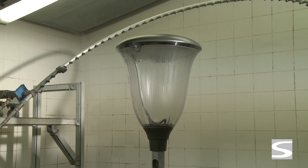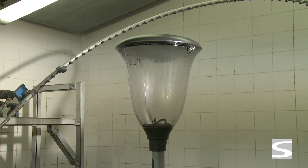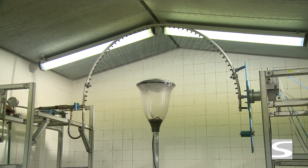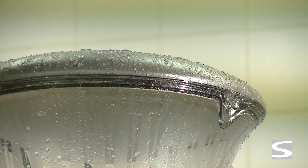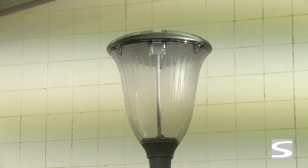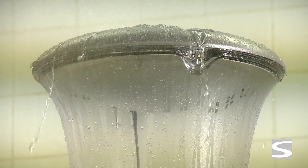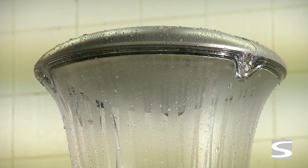For degrees 3 to 6, the luminaire is fixed on a support turning one turn per minute. An arc with small nozzles sprinkles water on the fitting and moves 60 degrees down on each side for the IP 3 test, and 180 degrees on each side for the IP 4 test. These tests last for 20 minutes.